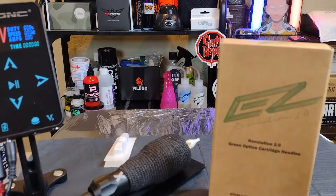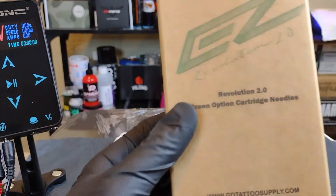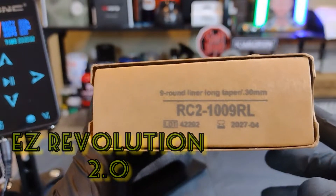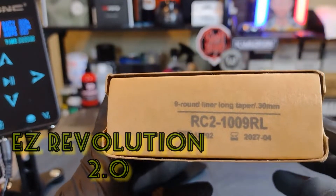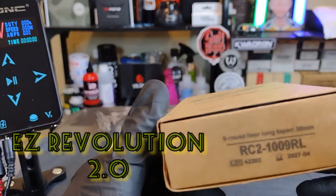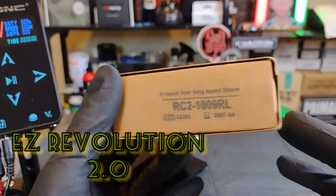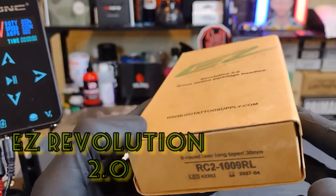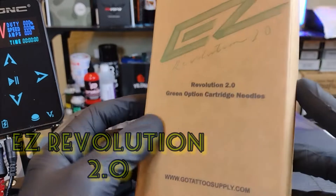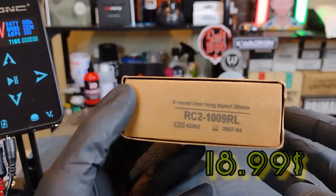Hey, how's it going everyone, my name is Ron and welcome back to another video. Today we're looking at the Easy Revolution 2.0, specifically the number 10-9 round liner in the long taper. I got these off Amazon for around $18.99 for 20 of them in a pack. They got here pretty quick — I live in Northeast Oregon, took about two days. I believe these shipped from Southern California, so pretty quick shipping. These are the newest and latest from Easy Tattoo.